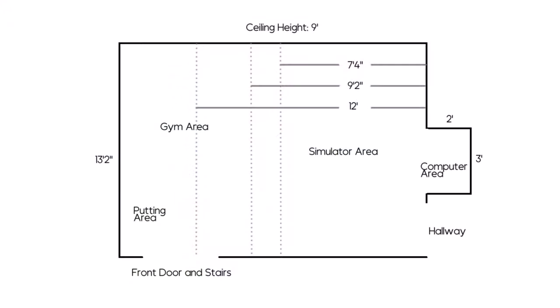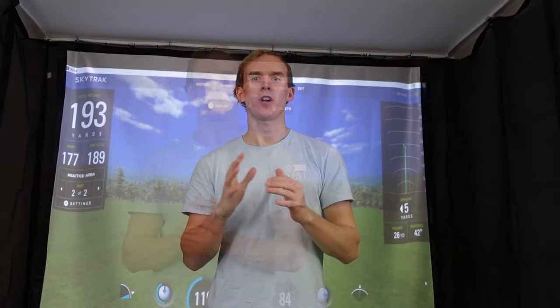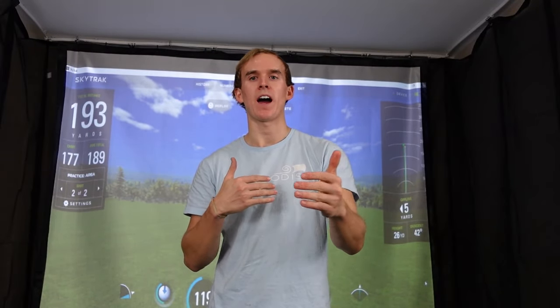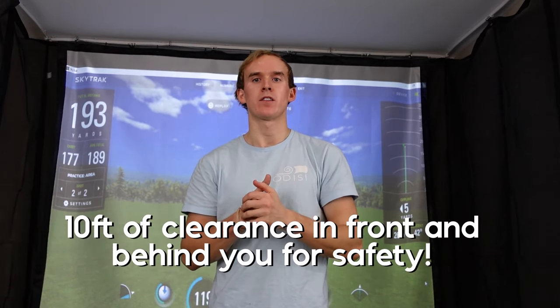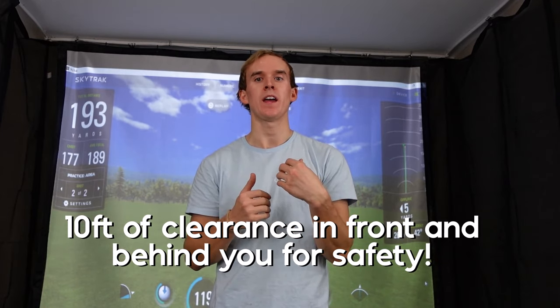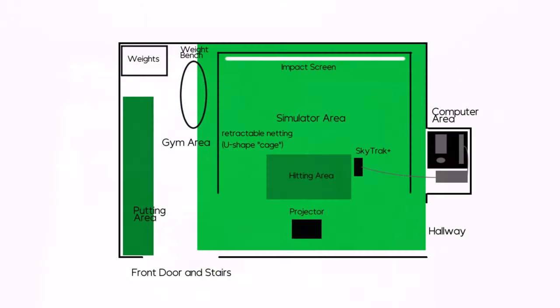First, I measured all the dimensions of the room to get a floor plan. I started by drawing out what I wanted the space to look like, then checked what dimensions would fit for each area. My ideal space featured a simulator area, a putting area, and a full working gym area. The space in front of me and behind me was a little limited. Typically you want 10 to 12 feet either way to make sure no balls are ricocheting back at you and you get the most accurate readings. Based on my limited space constraints, my design was going to look like this.